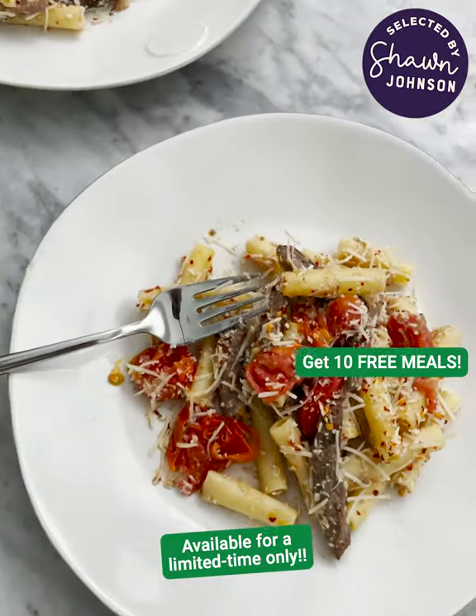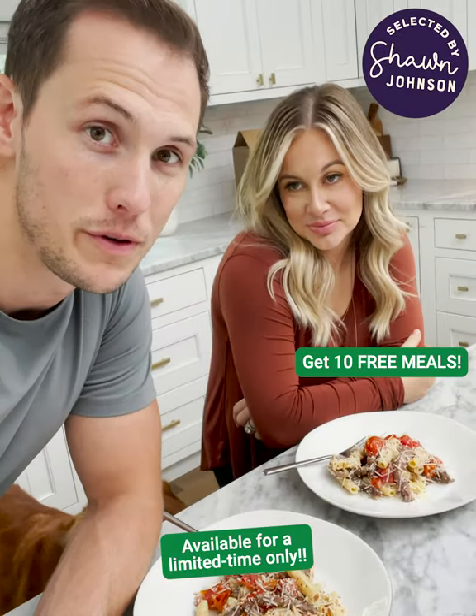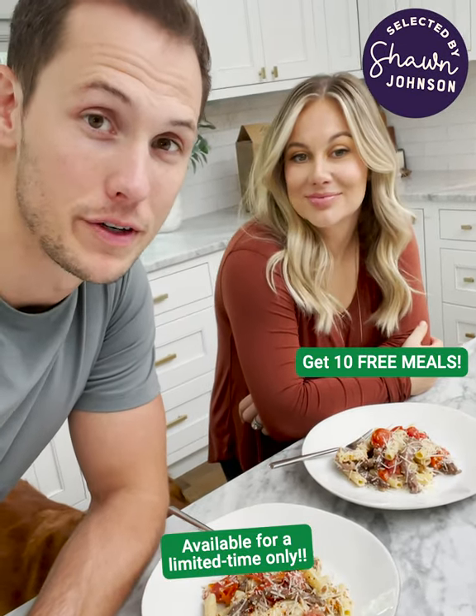Look at this. What do you think, bud? High five. These recipes are only available for a limited time. We can't wait for you to try them.